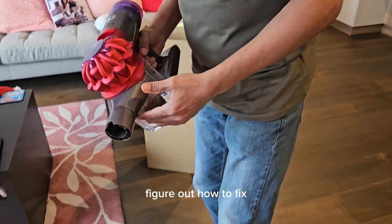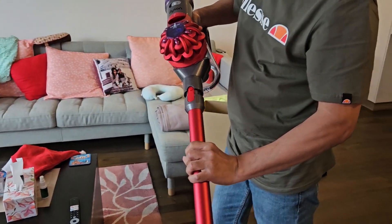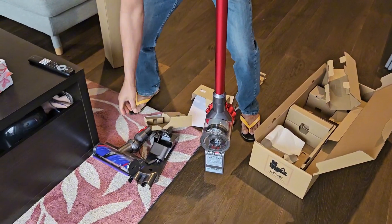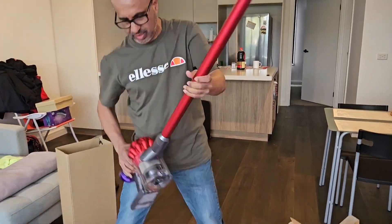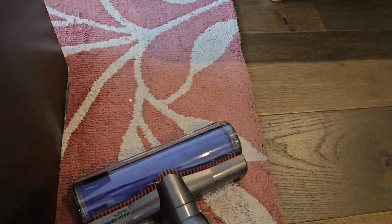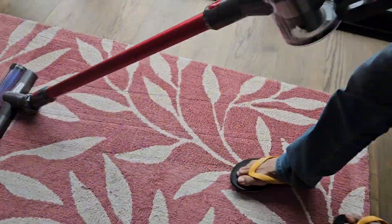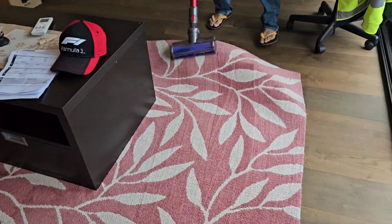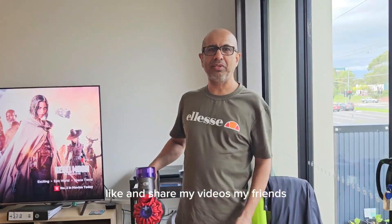So now I'm trying to figure out how to fix this. That one is done. That one is done. This one is done. Here we go.